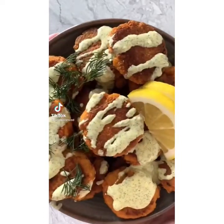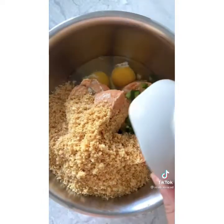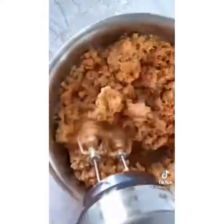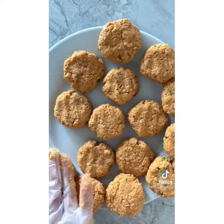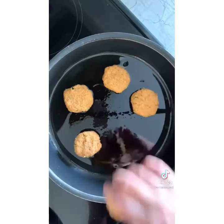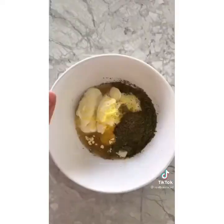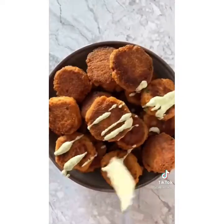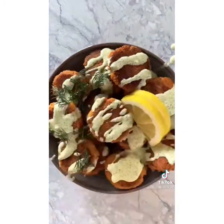These low-carb spicy salmon poppers are dairy-free, paleo, Whole30 compliant, and take just 30 minutes to make. In a mixing bowl, add canned salmon, eggs, finely ground pork rinds, chopped jalapeño, mayonnaise, and spices, and mix together using an electric mixer. Form the mixture into 24 equal-sized balls and gently press each flat. Heat some avocado oil in a pan over medium heat and cook the poppers about four to six at a time, about four to five minutes on each side. Set aside and whip together some lemon dill aioli before serving the poppers with aioli drizzled on top, garnished with fresh dill and lemon slices.